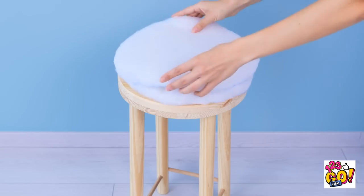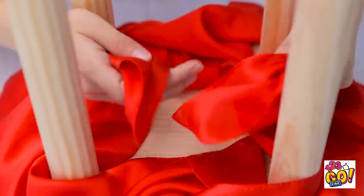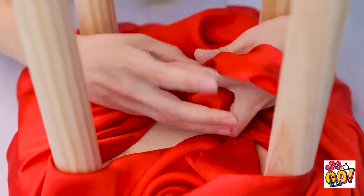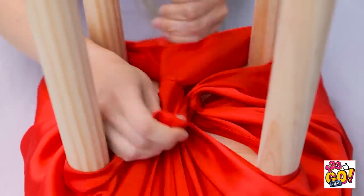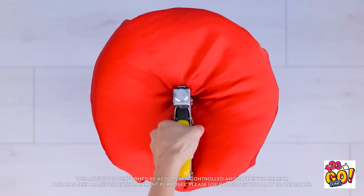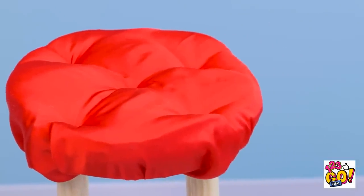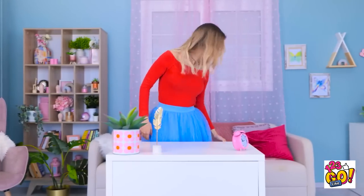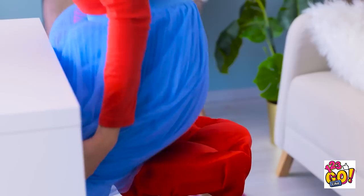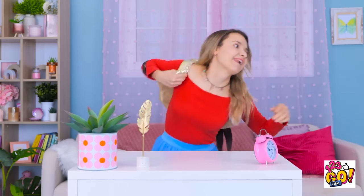I'll place some padding on the stool. Then I'll drape my scarf over it. I'll turn the stool upside down and tie the scarf underneath it — it needs to be tight and pinch the fabric. Let's turn it the right way up. It needs a little more work. I'll staple the center of the padding, then add more staples to each side. What a difference! It looks a lot classier. And it won't snag my clothes. It's nice and soft. School! I don't have time to sit around!